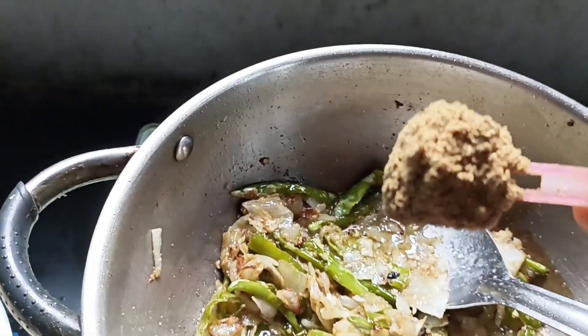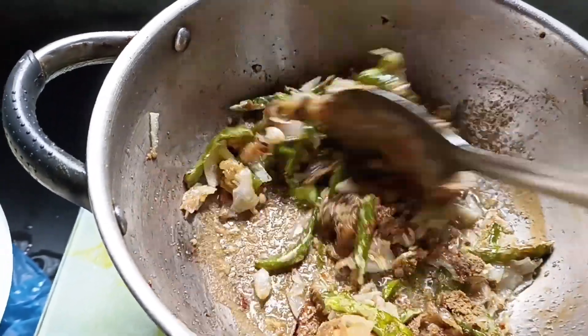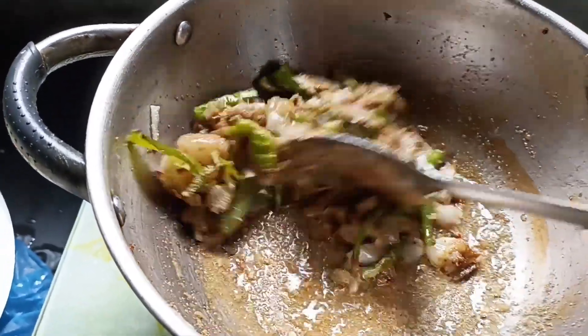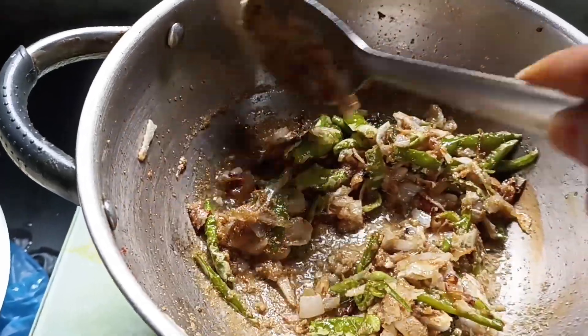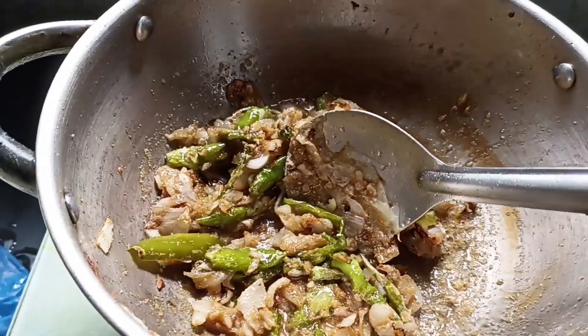It's pretty good, it's not too good, but it's good. You can take a look — you can see it's very good.